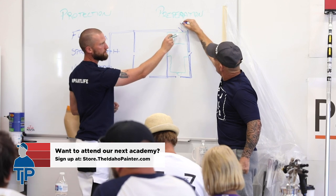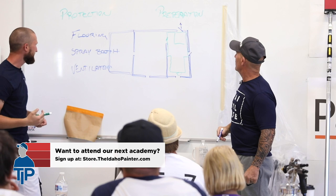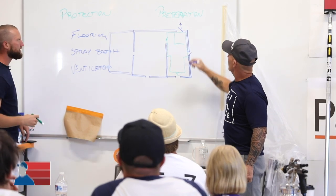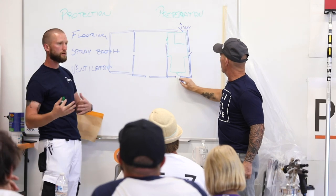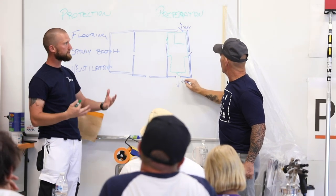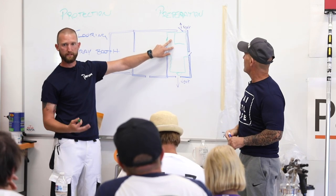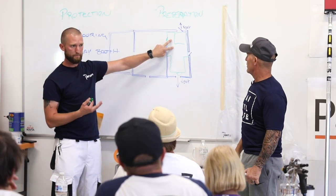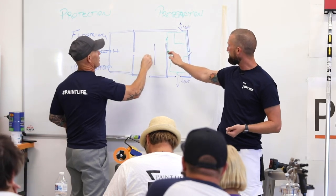We're going to ventilate out — we've got a doorway here. You can look for doorways, you can look for windows. The thing I love about painting is there are variables on every project and you have to problem-solve it. Sometimes it's going to be harder to get these set up, but we're typically almost always going to be able to have enough space in a connected dining room to set up a spray booth. For this one, we ended up setting them up in the living room.